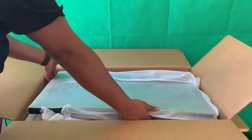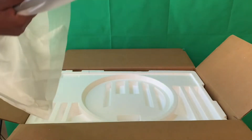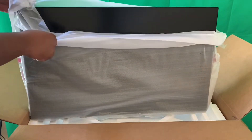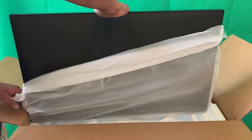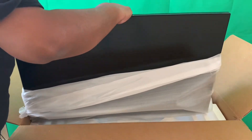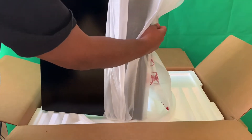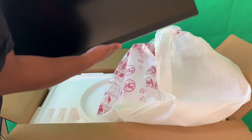It looks like something is stuck here - whoever packed this must have been a bit sloppy. Let's lift this styrofoam - it's got taped down to the box somehow. That is massive! I didn't realize - 32 inches, good lord, it's like a baby TV. So we got this going - let's take the cover off. LG. Okay, so that's what we got.